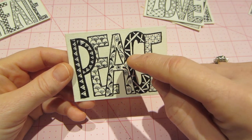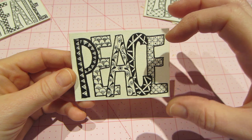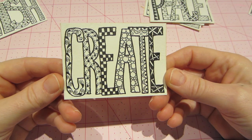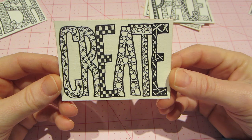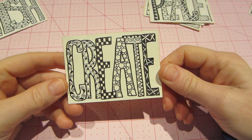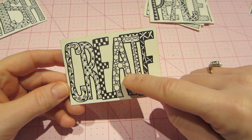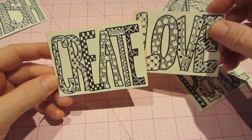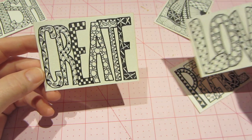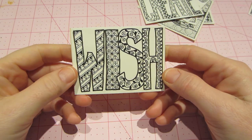Doing letters is interesting because you have to make it more of a border — you don't get a lot of room to work. I really like how that one turned out. Then I did 'create' this morning. I like those circles — see the A and the O on the 'love' piece? I really like that design. I also have 'wish,' which is on a different kind of paper.